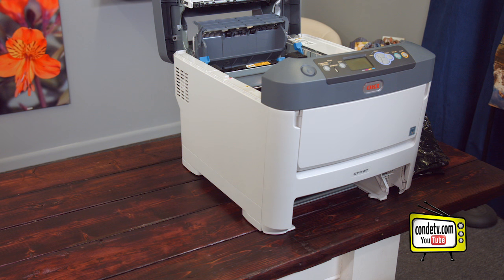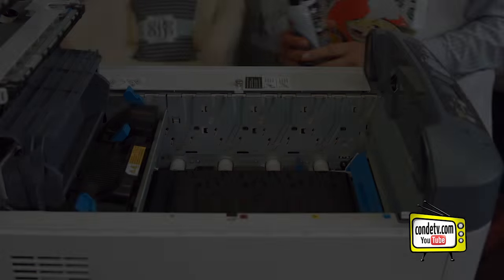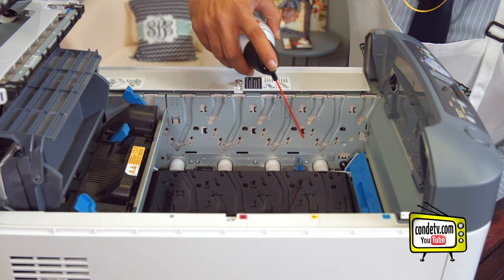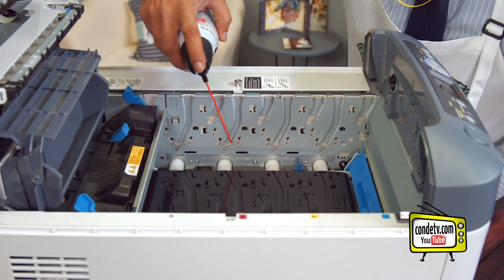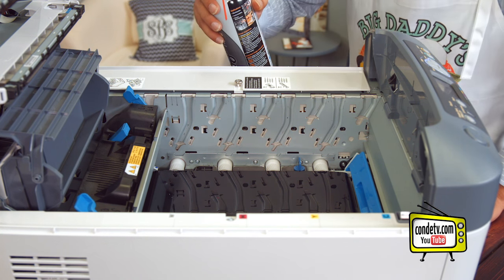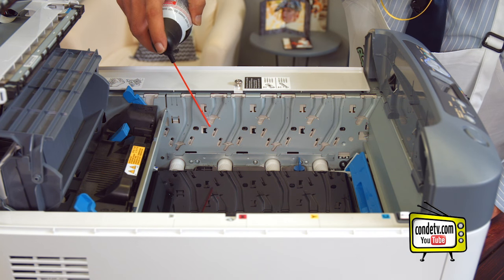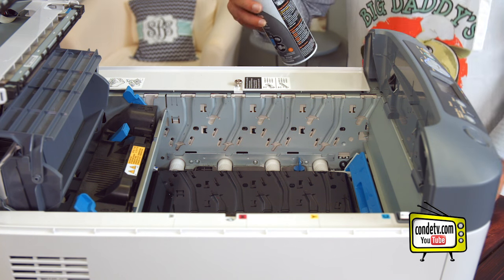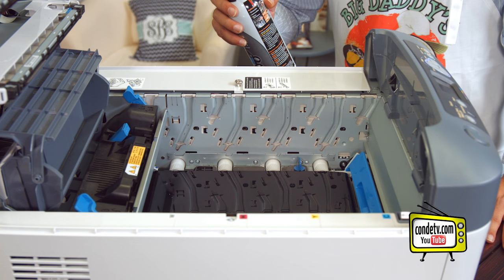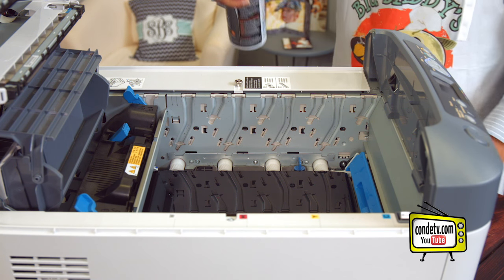Now that the printer is prepped, let's begin our first cleaning step by shooting compressed air through the printer. Let me point out the areas that you want to make sure you spray. These metal barbs sticking out here are the sensors that recognize the toner and drums — you want to make sure those are clean. Also, your toner sensors are located in these recessed holes here. We want to make sure we get those areas with compressed air. Beyond that, we just want to shoot it through the cavity of the printer to make sure there's no free-floating toner particles.